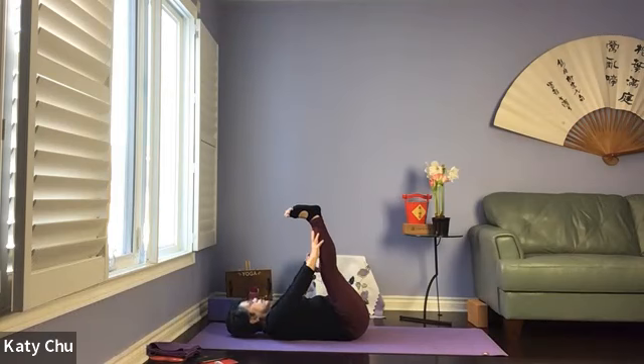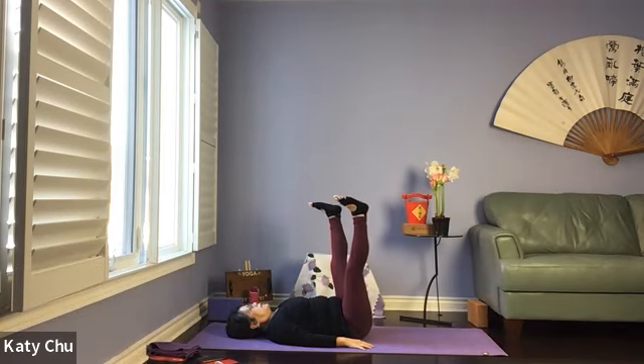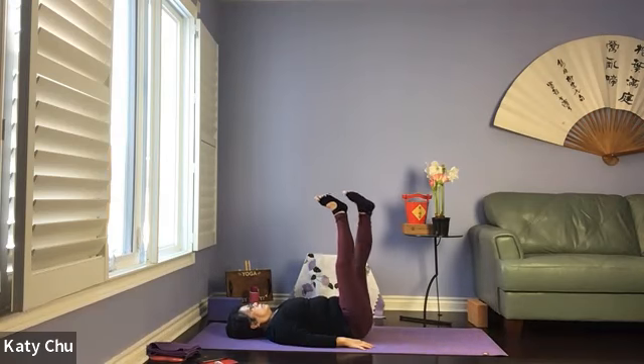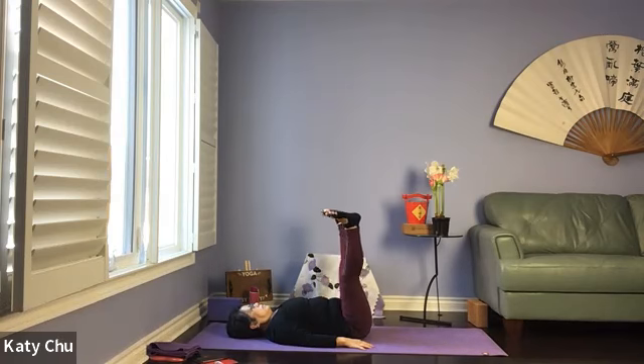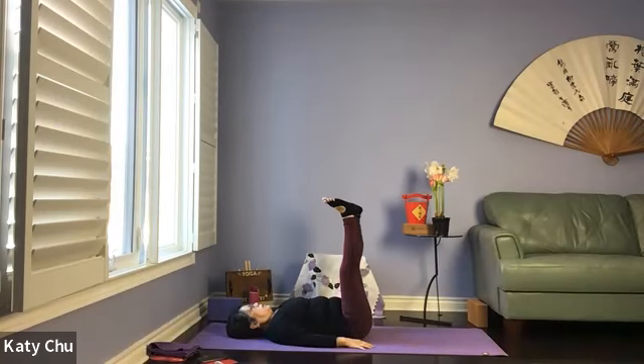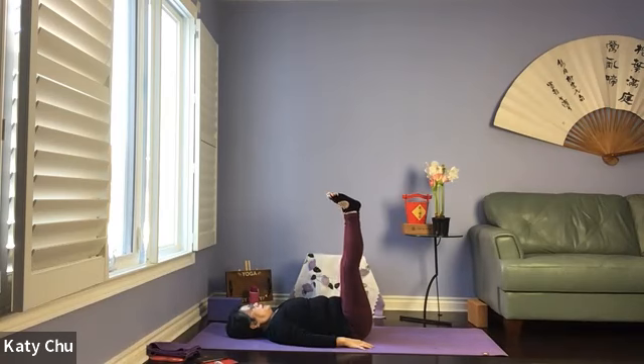One more breath in and we will slowly release the head down, arms down by your side, lower the legs. One time in front, one time behind — nice and slow, in control. Come back to center.